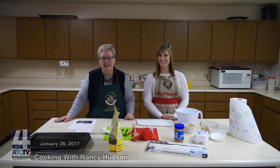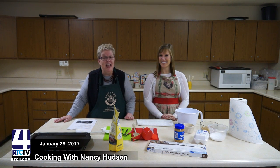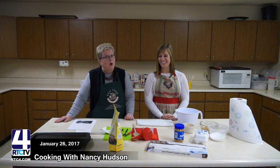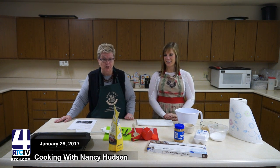Hello, I'm Nancy Hudson, HHS Extension Educator with Purdue Extension here in Fulton County, and along with me is Abby, and she is from RTC. Hello. So what we're going to do today is prepare peanut butter cookies, and they're going to be sugar-free.